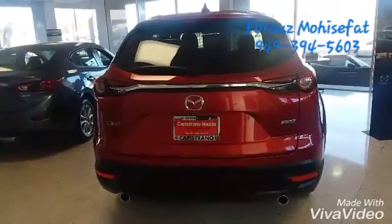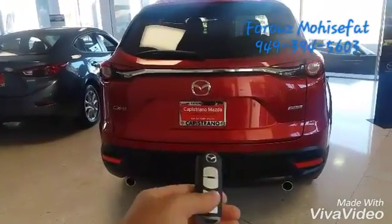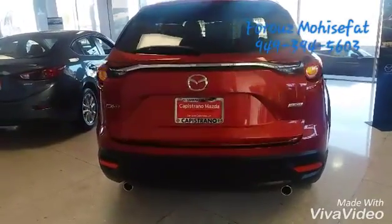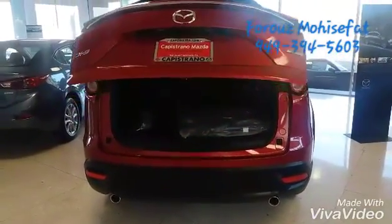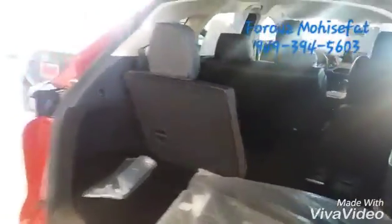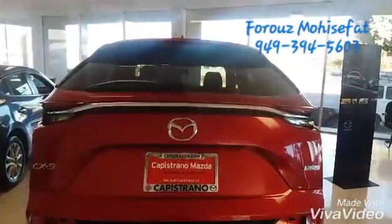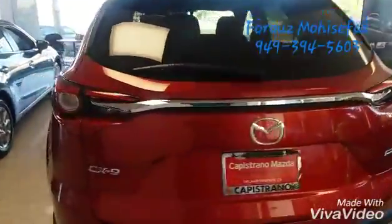It's very roomy. Let's take a look at the cargo space. All you need to do is push this button. I put the seats on the right side down so you can see how much room it has. And then, all you need to do to close it is push this button. Let's go take a look inside.